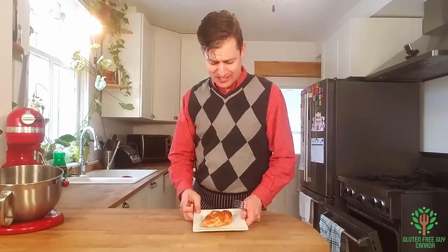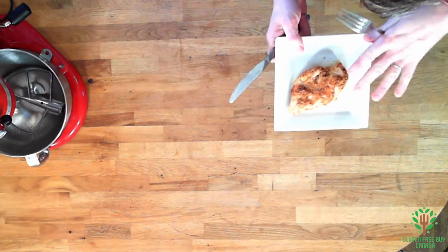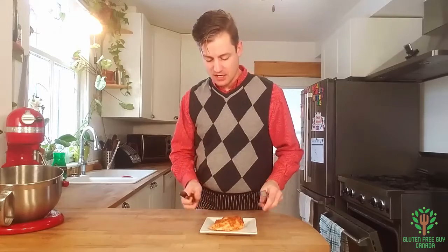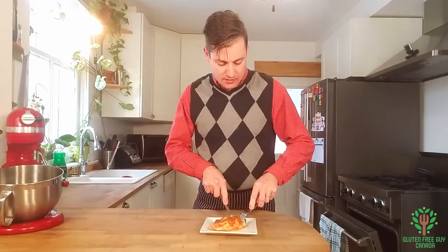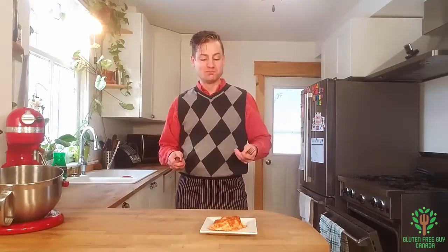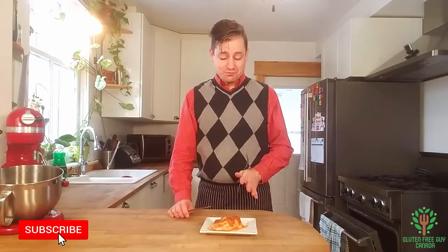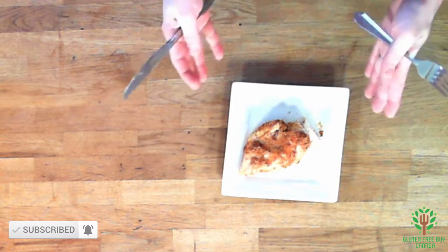Oh, look at this! The smoked paprika, the garlic, the sugar — oh my goodness. It just looks and smells so good and so moist. The flavors just explode in your mouth. It's so wonderful.